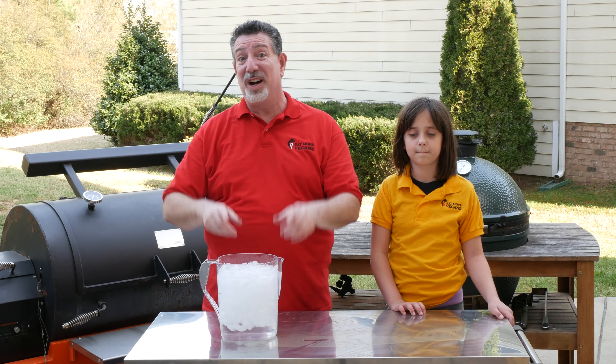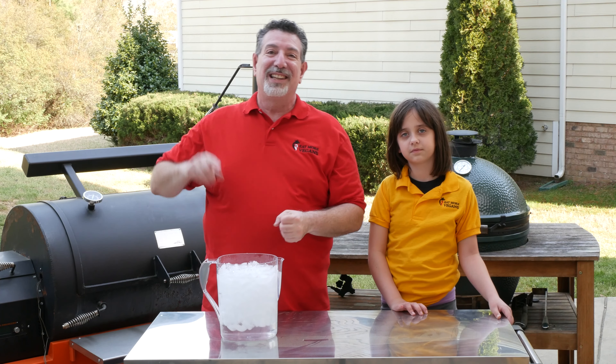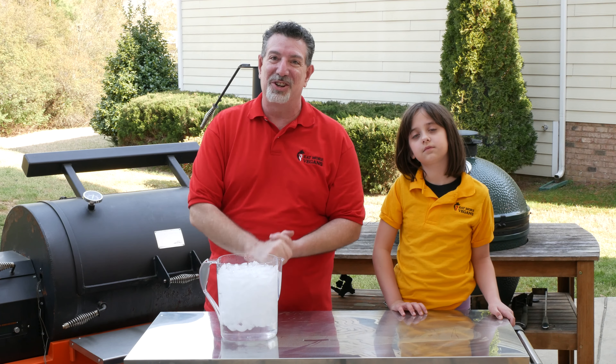Hey, on today's edition of Will She Eat It, my nine-year-old daughter Leah is going to eat my Oysters Rockefeller off the smoker for the first time. And if she likes them, if she takes a second one, then I'm a winner. But if she doesn't, I get the ice bucket, which I do not want, so I hope you guys are rooting for me.